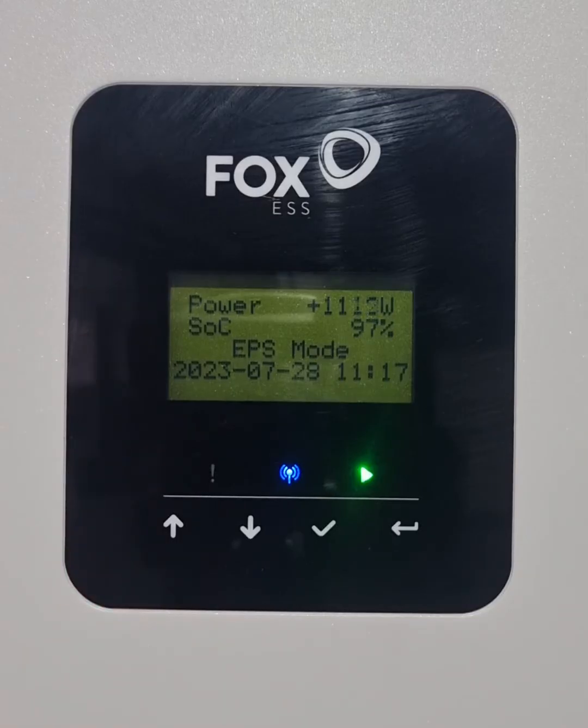Hi, this is Nick from mSolar Power Distribution with a quick video on how to reset an overload or EPS overload on a FOX inverter. I'm going to turn on a whole bunch of loads so that I overload our inverter and I can do a reset afterwards.